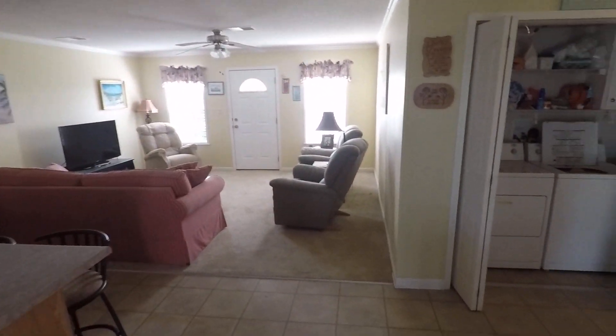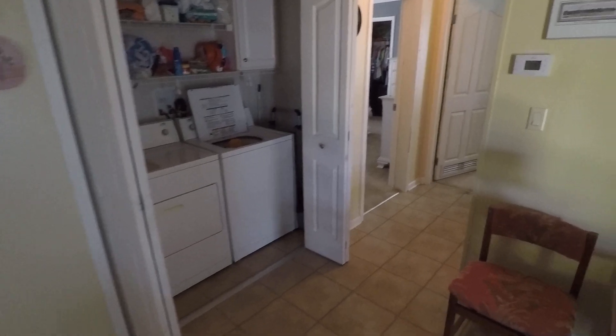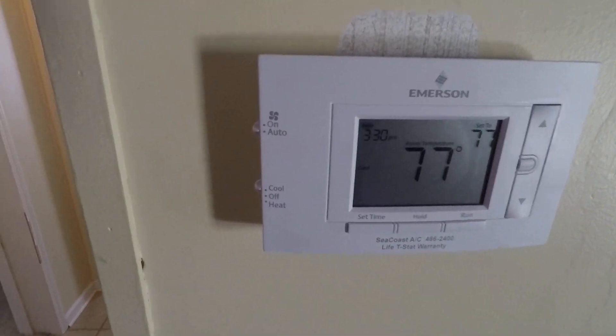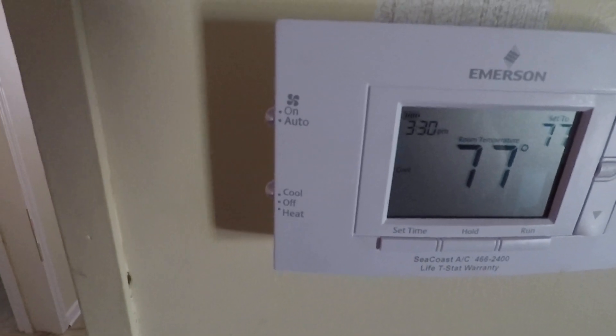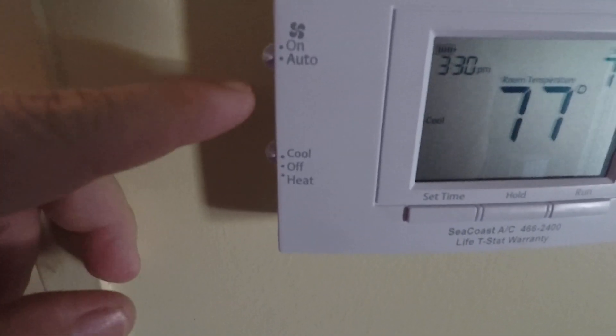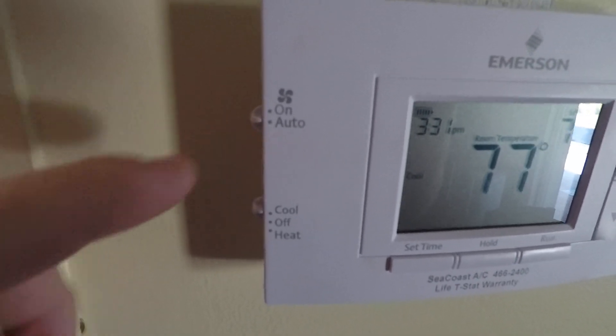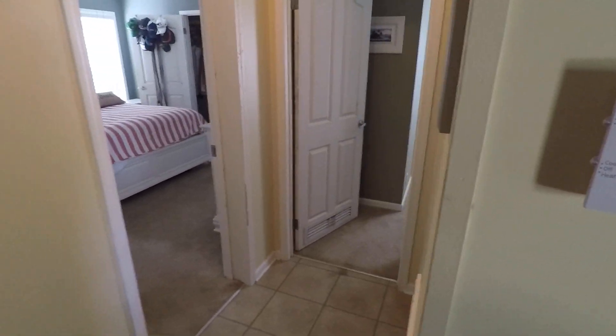So here's the property. I'm going to start off here with the thermostat. Here's the thermostat and this is the switch. You want to make sure that that switch always stays on auto, not on run — auto. And here's why.